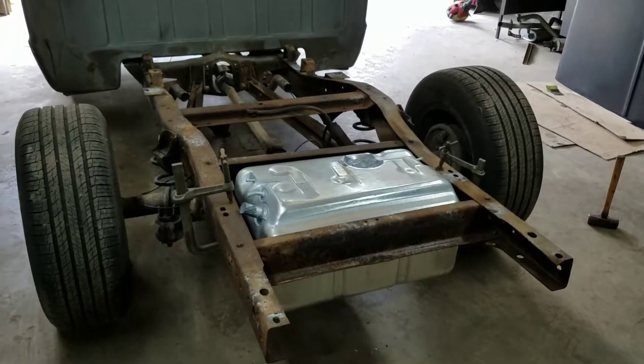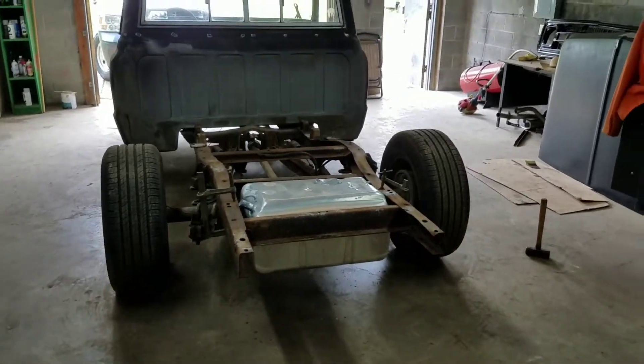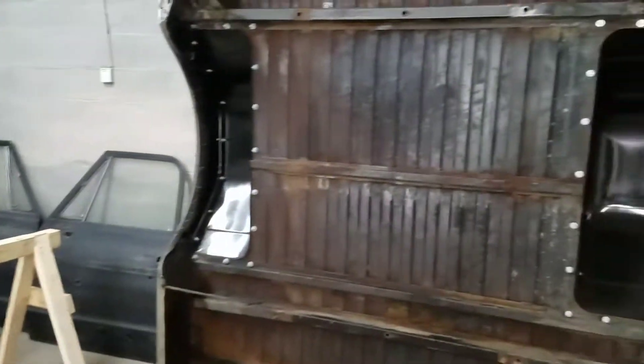So that's where we're at with that right now. Later today we're going to paint the frame and we're also going to paint the bottom of the bed.